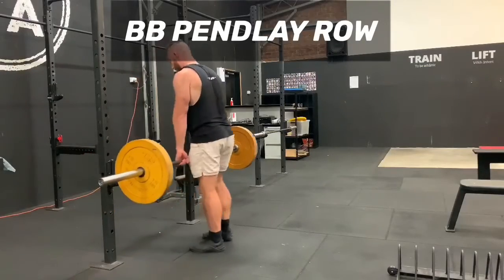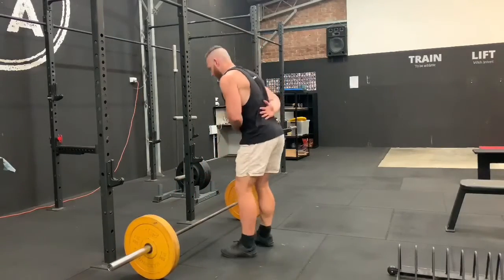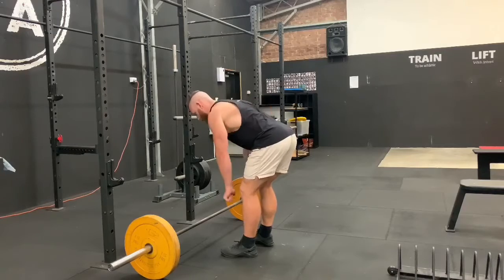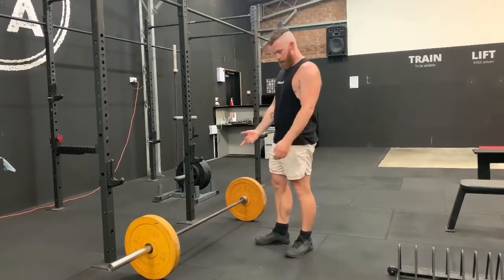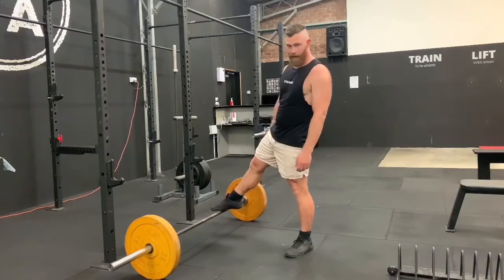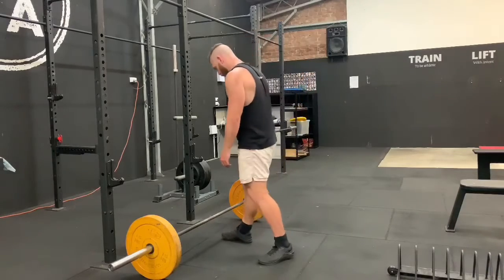So the barbell's starting on the floor. The Pendlay row is a lot like a normal bent-over row where we're keeping our abs braced and pulling the shoulder blades back together, touching the barbell somewhere near the top of your stomach — but with the Pendlay row it's starting off the ground every time. So we're returning back to the ground, and you need to be a little bit more aggressive on that first pull.